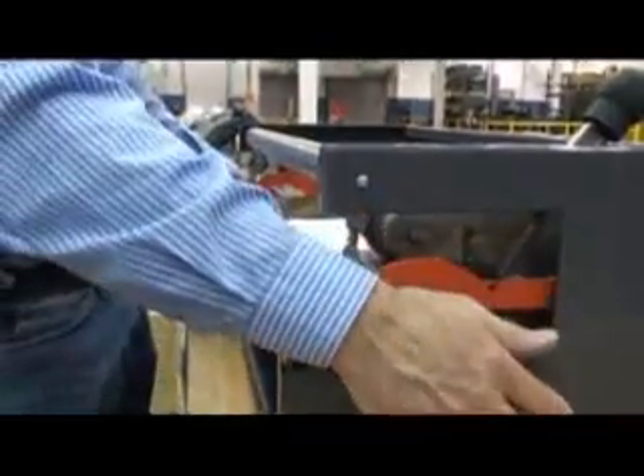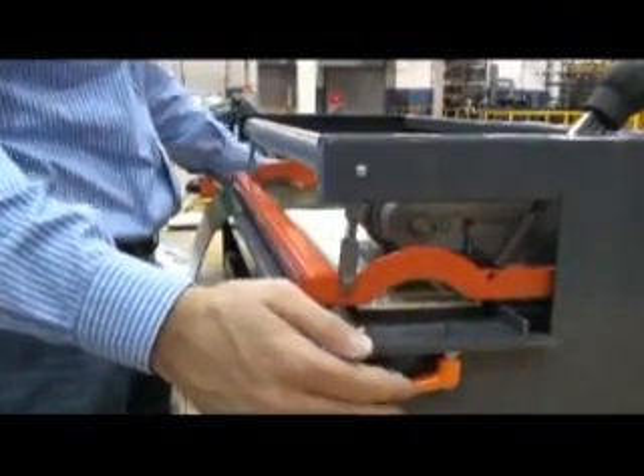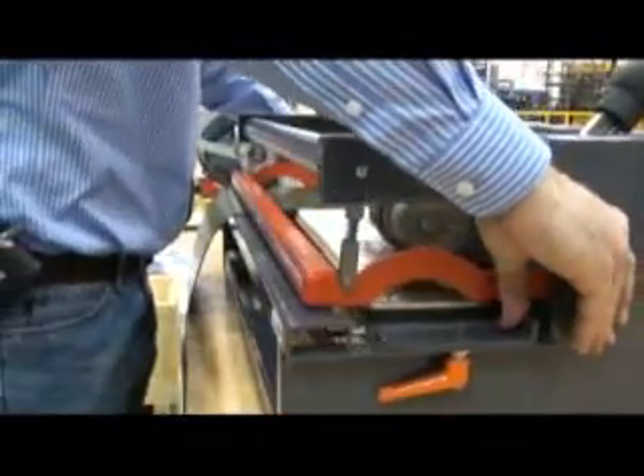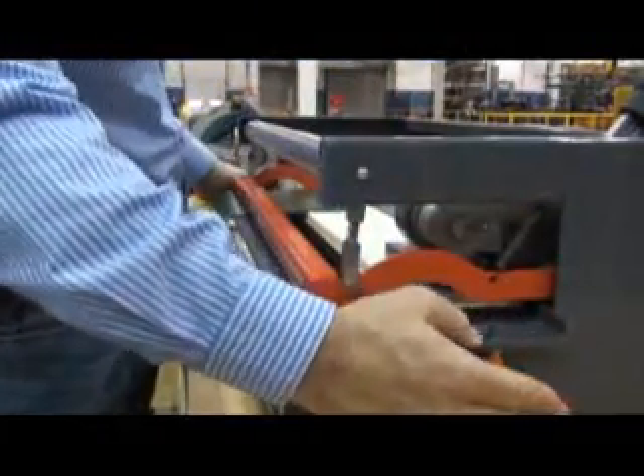Next, loosen the clamps on the punching blade deck and slide the deck to the position furthest away from the belt clamp. Tighten the deck clamps in this position.